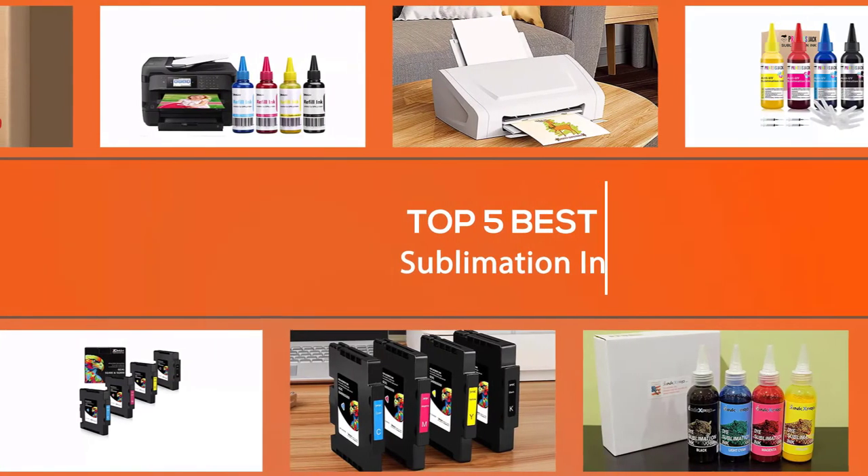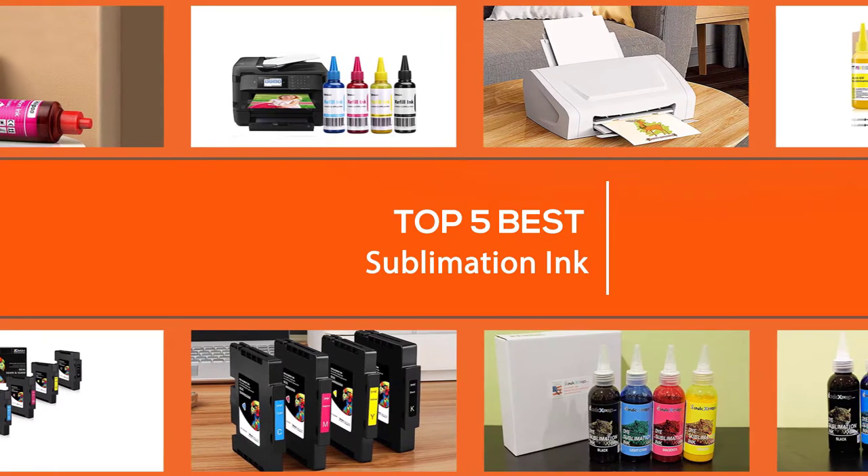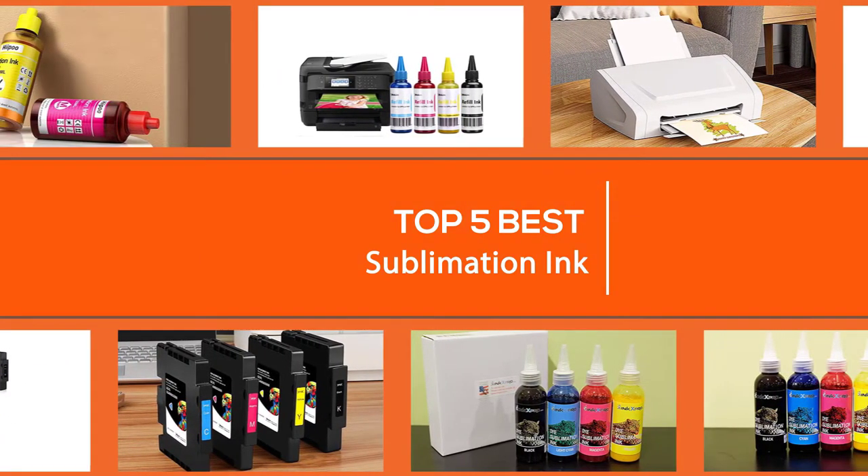In this video, we put together 5 of the best sublimation ink available on the market. Watch on to discover what each has to offer, how they differ, and which one will suit your needs most closely. So, let's get started.